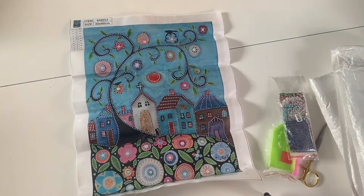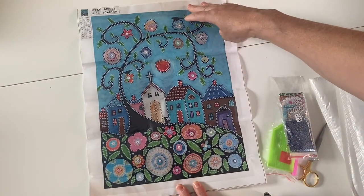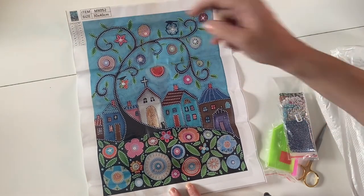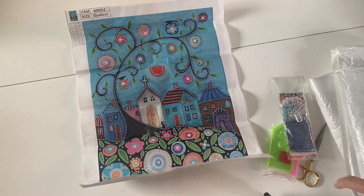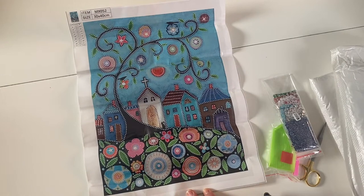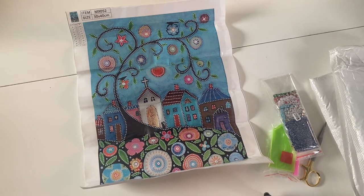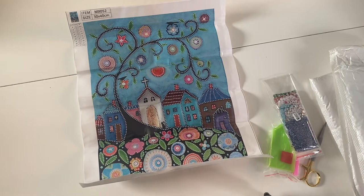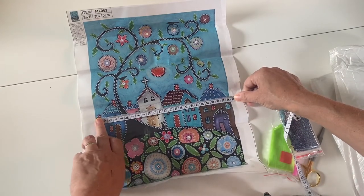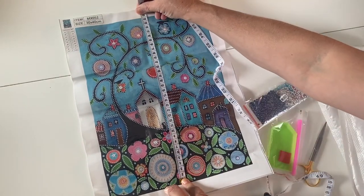I just thought this was so pretty. I think they've got a series of these in different colors, so I might actually get some of the others to make a nice little gallery in the hall. These are partial special drills. The main printed canvas size is 30 by 40. It's not going to take long at all — it'll be super fast. It would be a really nice one for a beginner or a child. My mum is really keen to try diamond painting so this might be nice for her.